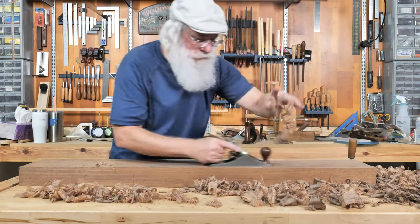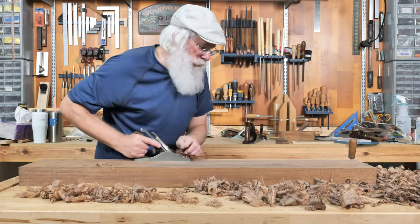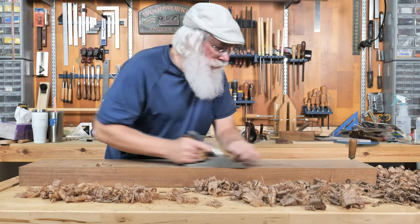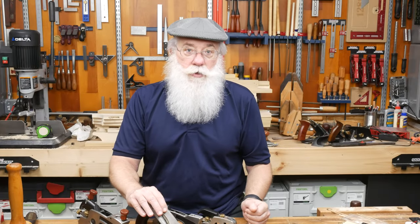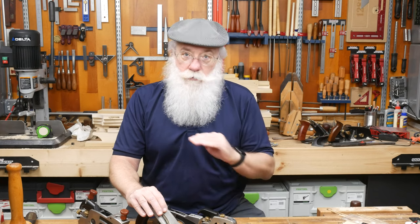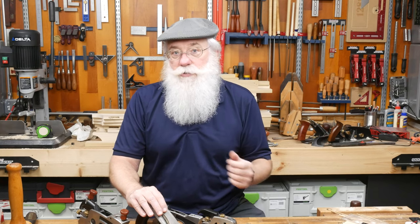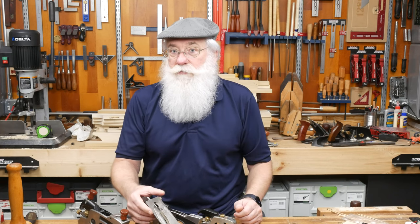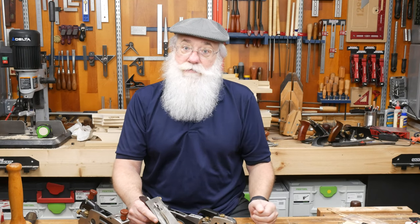When I got my first hand plane and learned how to tune it and sharpen it, and when I took that first shaving, that was an aha moment for me. I realized that there is no more accurate tool in the workshop than a hand plane for removing saw marks, planing the face of a workpiece, and fine-tuning joinery. Now I have a whole selection of hand planes and I use and appreciate them almost every day.